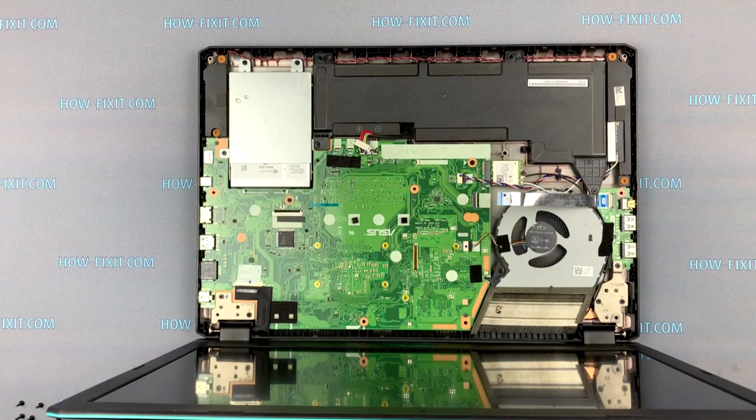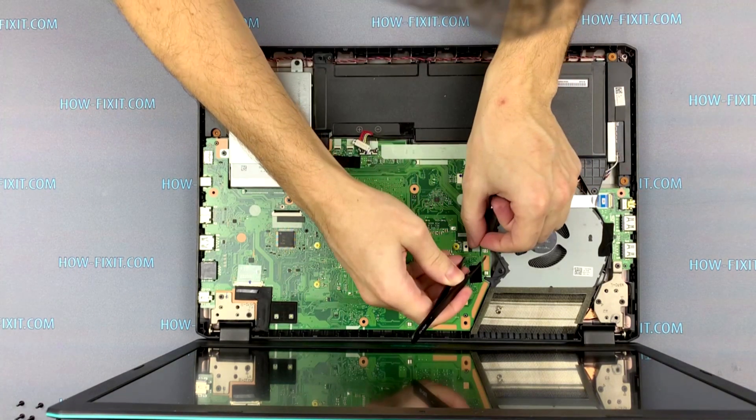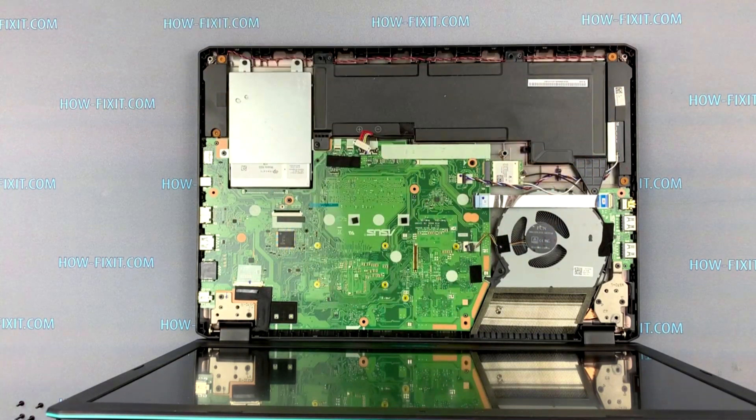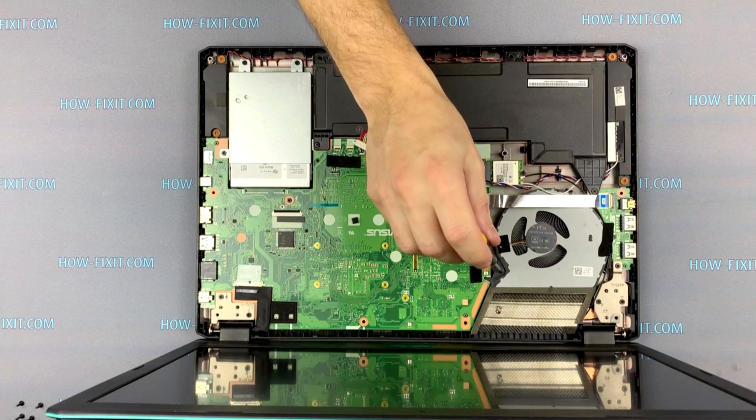Disconnect the USB module cable and fan cable from the motherboard. Remove two screws that secure the fan.